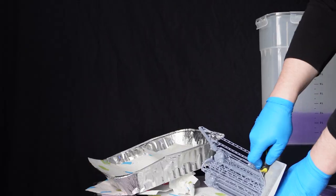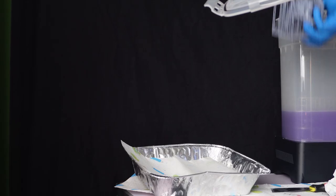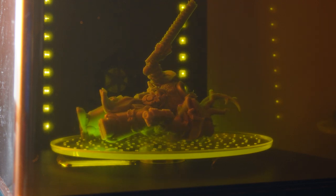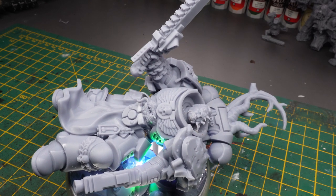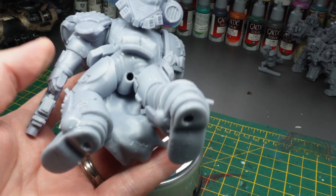Several hours later and it's complete. A three-minute wash using methylated spirits in my machine and curing it in the wash and cure system. Now it's time to paint. Having the model in hand, I can really see the details — and wow, does it feel so cool to have something that I've customized a lot.